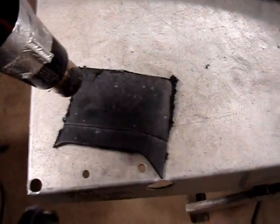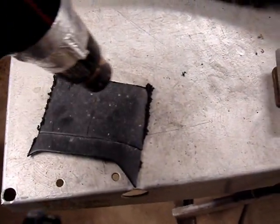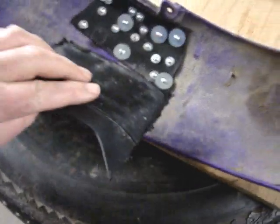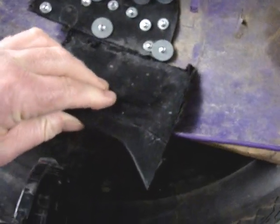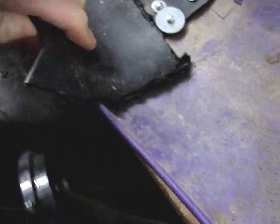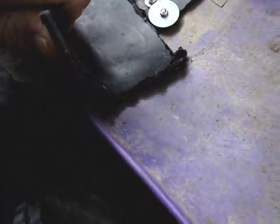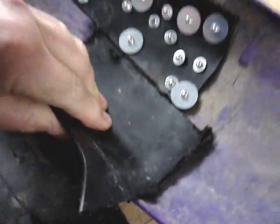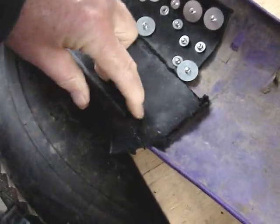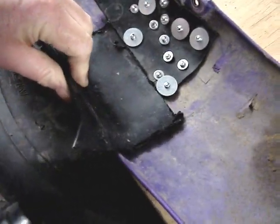I've got my heat gun here and I can heat this up and then it's much more flexible. Now I've got it kind of in position — this is where you burn your fingers. As you can see, I'm bending it so that it'll lay down in the contour of this fender. Then I'll cut off the excess over here and get it just right.